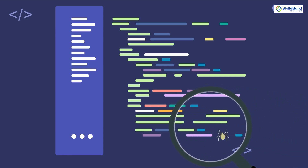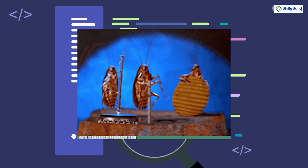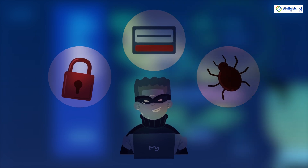Bug hunting just became way easier and cheaper than ever before. And no, I'm not talking about insects — I'm talking about uncovering serious vulnerabilities that could cripple companies, infrastructure, and your personal electronics.